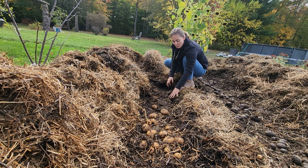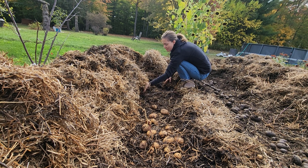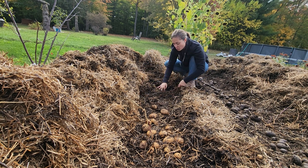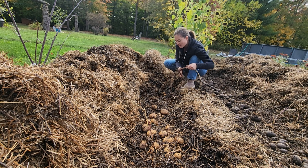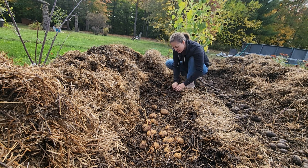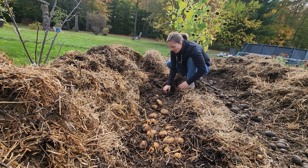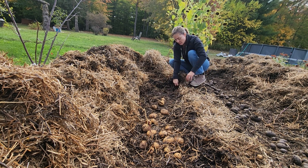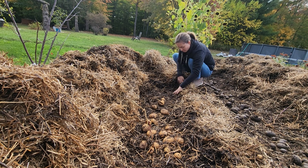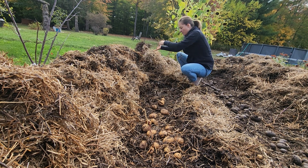There's also a lot of pill bugs — roly polies — in here, and they're known to really enjoy potatoes. You can use potatoes as a trap to get them out of your other plants. I'm seeing a lot of them in here, but they're only really going after the potatoes that are already emptied and eaten. So I don't know if they just chose a couple potatoes and stuck with them, or if they were only eating the potatoes that were already rotting.